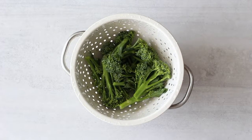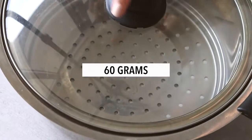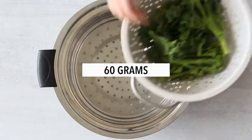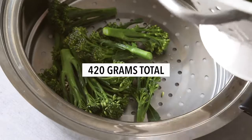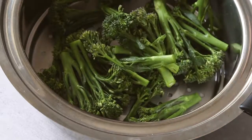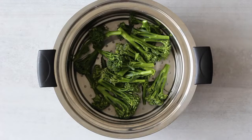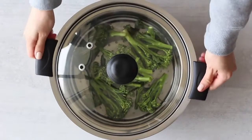You can also use broccoli florets or another low-calorie vegetable you'd prefer, like asparagus or zucchini. Place the broccoli in a steamer and steam for about 10 to 15 minutes. Make sure you set a timer.